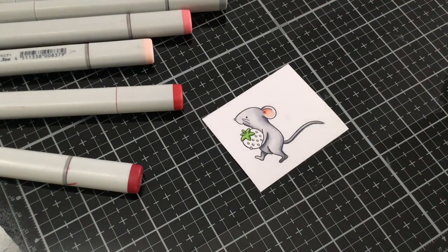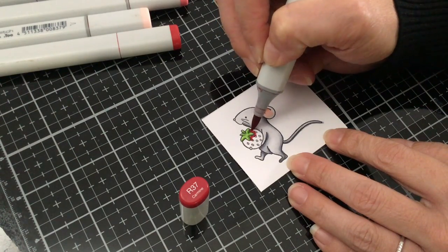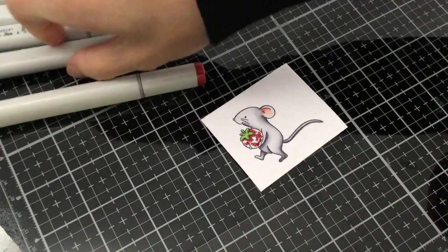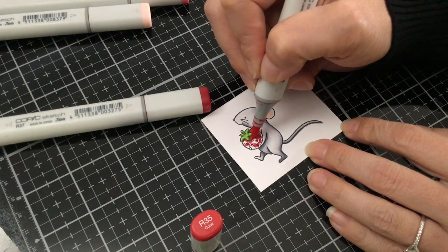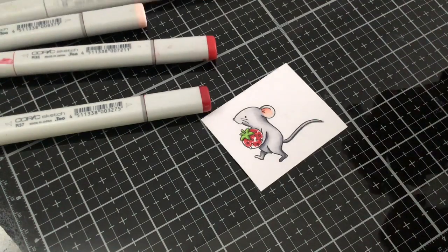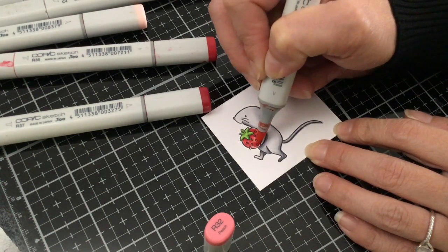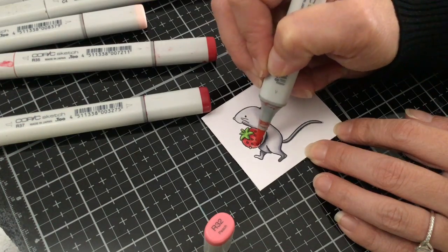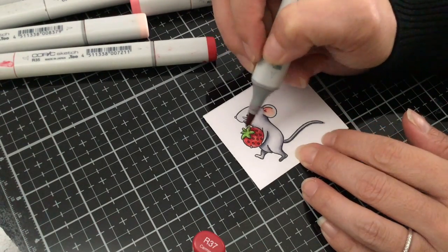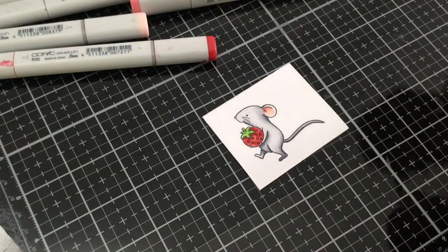Now for the strawberry, we're going to be using R37, R35, and R32. I'm going to start with my R37 and add a little bit of a shadow underneath the leaves and the stem, and then come through and just add a couple little scribbles. Then I'm going to take my R35 and come out a little bit more from the R37, still leaving all those little white spaces so that way I'll have a nice highlight in a few areas using the R32. So now with the R32, I'm just going to go one stroke over, just kind of blending it all through so that way those highlights still stay lighter. Then we're going to go ahead and just touch it up a little bit with the R37 because when we lay the R32 over everything, it has a tendency to kind of dull it out. So we're just going to add a few little dots here and there to really bring out the red in the strawberry.